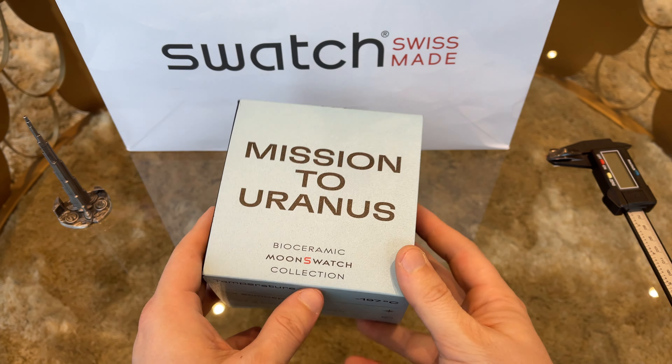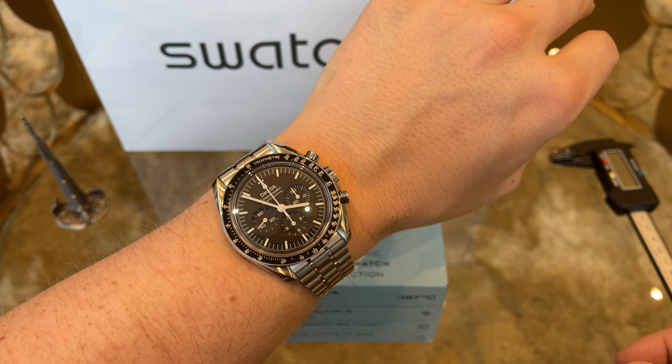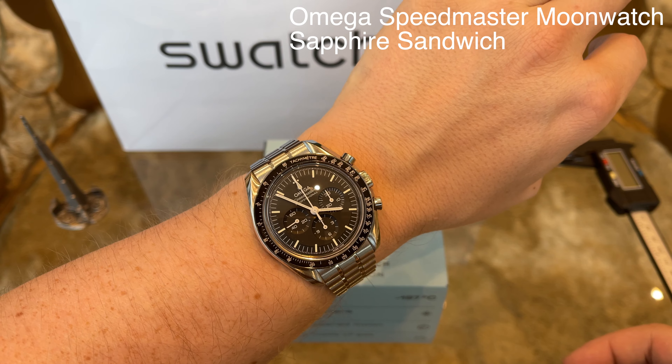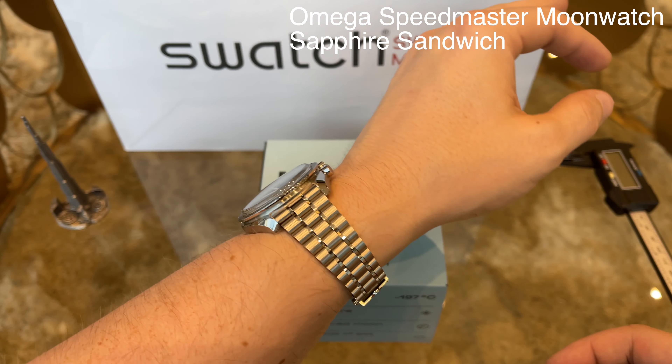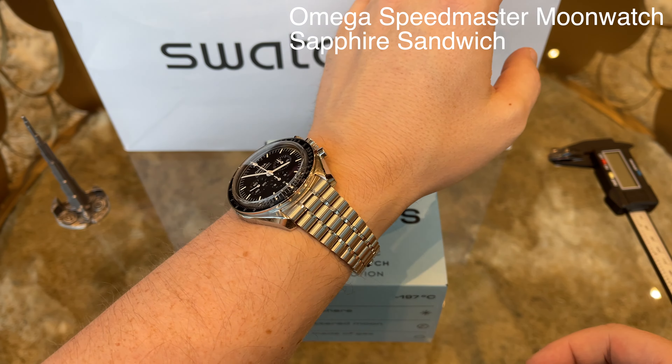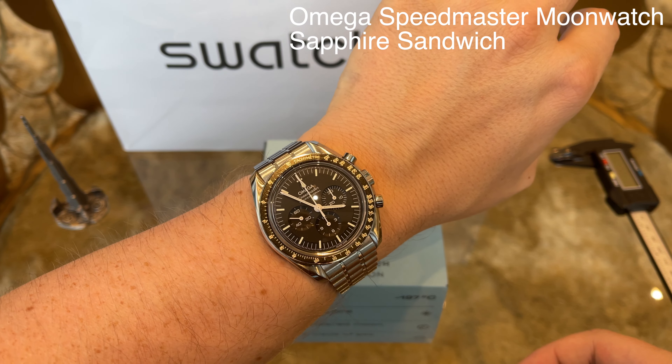Before we start, a quick wristwatch check. I am wearing my Omega Speedmaster Professional Sapphire Sandwich today — a great watch at a great price point that you can get without any struggles from the boutiques. I especially love this new version on the nice bracelet.